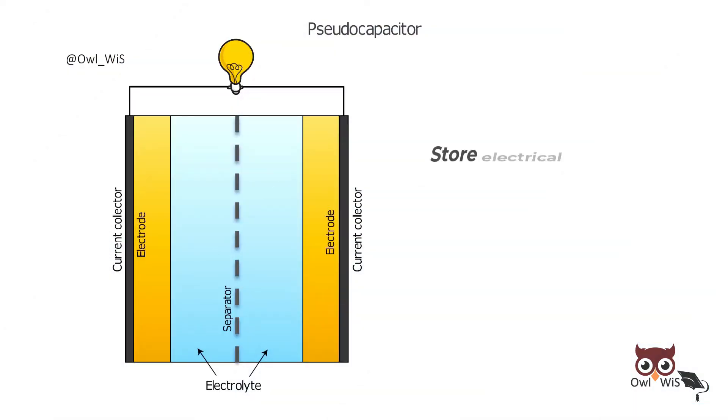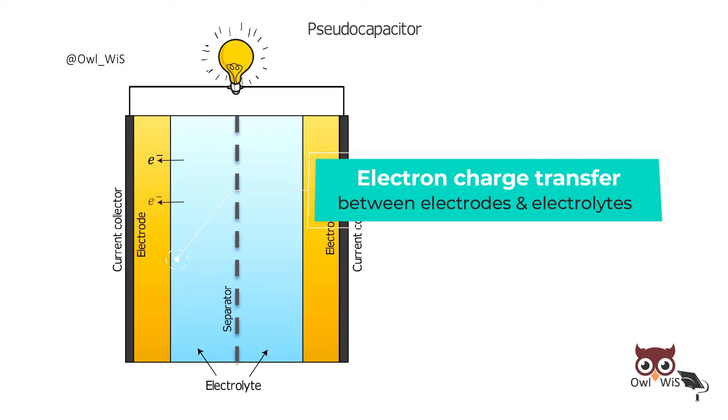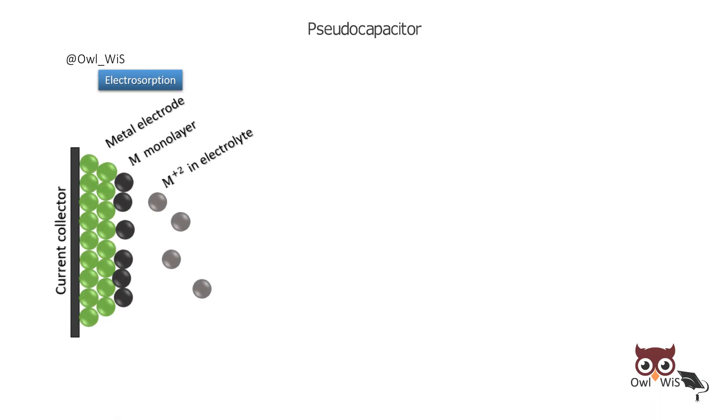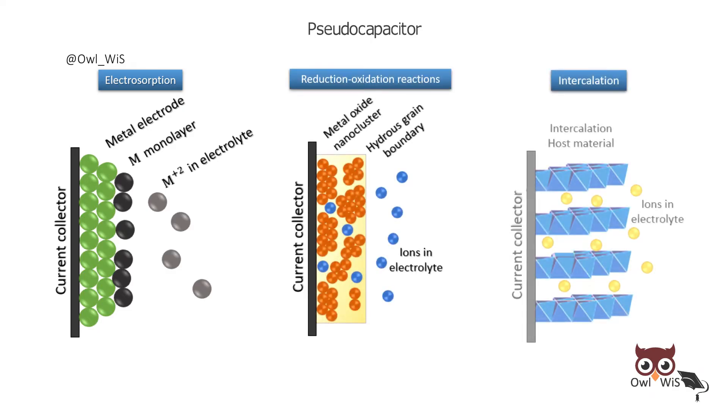Pseudocapacitors store electrical energy faradaically by electron charge transfer between electrode and electrolyte. This is accomplished through electrosorption, reduction-oxidation reactions (redox reactions), and intercalation processes.